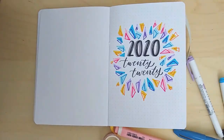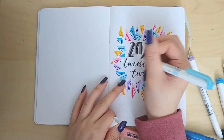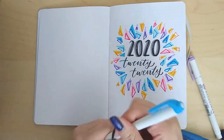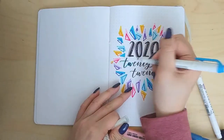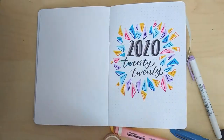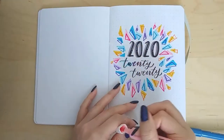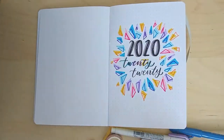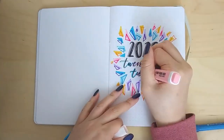Next I'm going to take my different Mildliner colors and highlight and give the '2020' a shadow because it was looking just a little bit plain. I realized I forgot to outline one triangle, which bothers me a bit, so I'm going to go fix that right now. If you want to see the finished product, check out my Instagram. Anyways, after this we're going to move on to my yearly calendar.